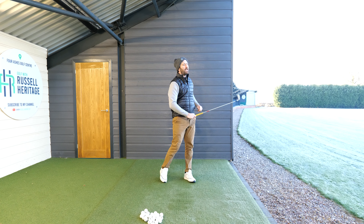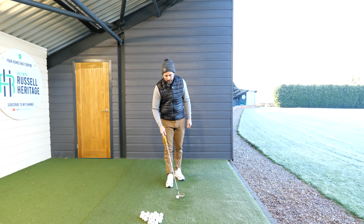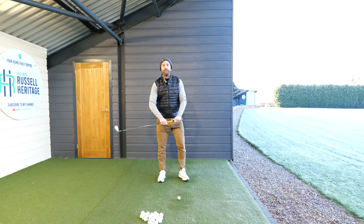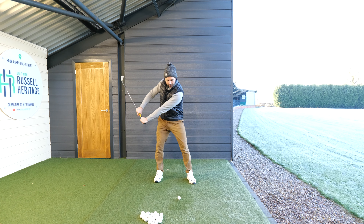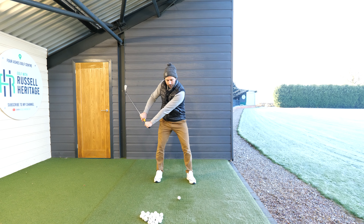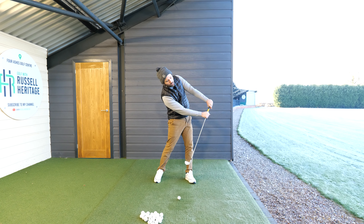You can see the complete difference between this type of motion and when golfers move this way — this is a big problem. Because you can hit your long irons like that, but obviously what's going to happen is you're going to hit it really low and not get any distance.